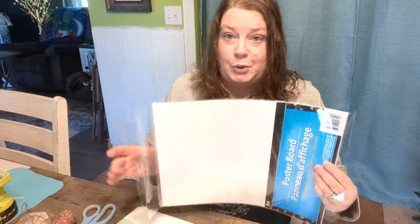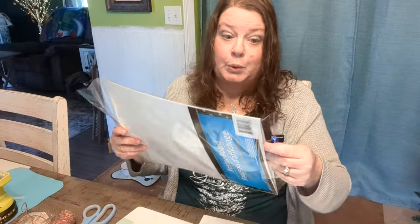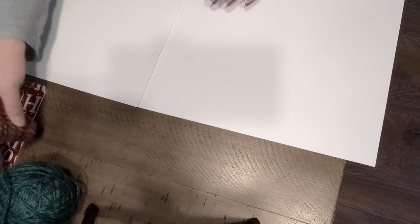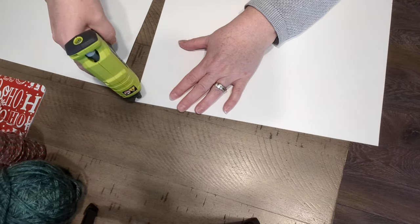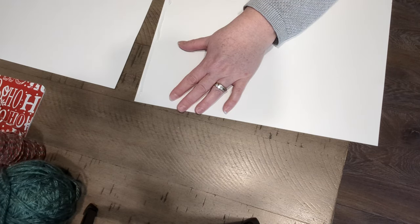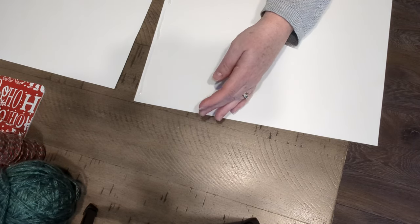I'm going to need two poster boards because I want to make a bigger tree than I already have. So we're going to glue two of these together. I should have taken the time to put some craft paper down, but I didn't, so I'll just try not to make a mess. I'm going to take my hot glue and run a bead of it right along here. You could use double-sided tape too — I just can't find mine — so we're just going to glue it.